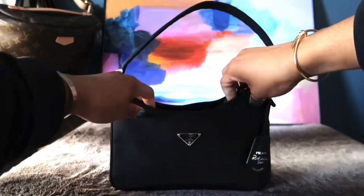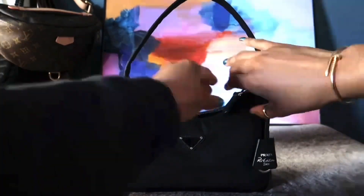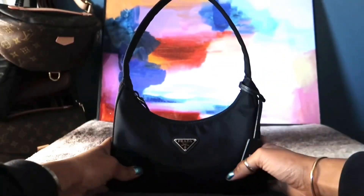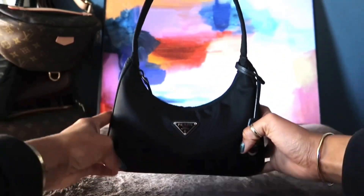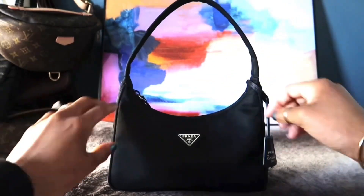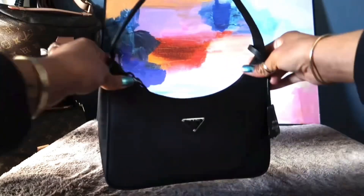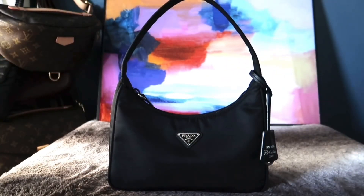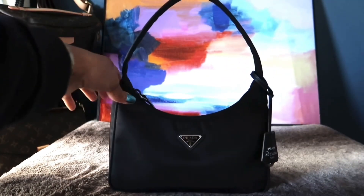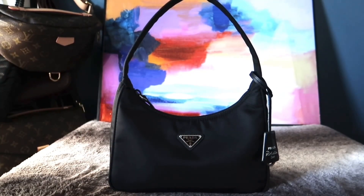As you can see, the bag sags a little depending on how many things you have in it. I like my bag to look structured and clean, and right now since it's not quite full it doesn't fill in as well, so I'm going to show you how it looks when it's full to the top.